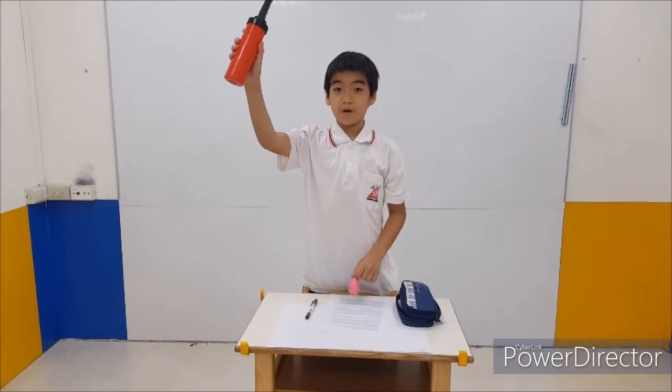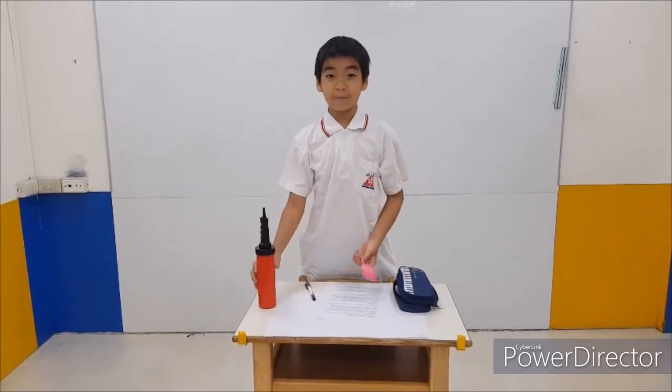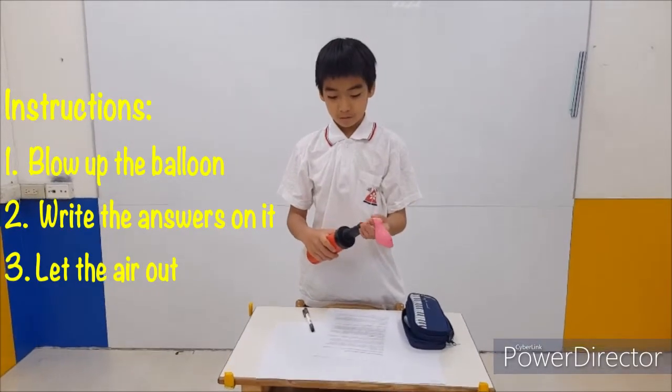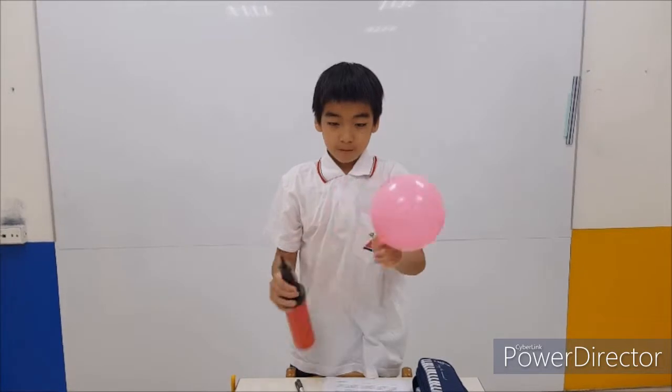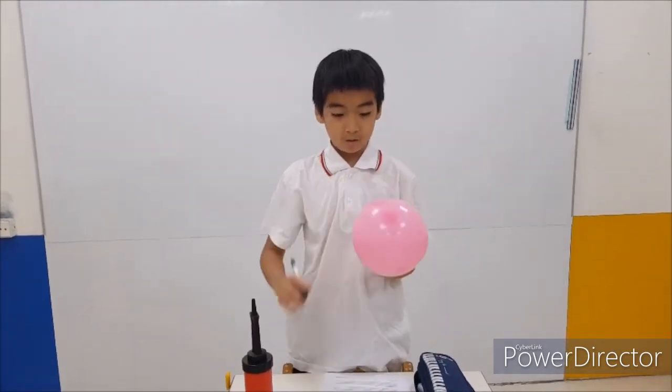Do you have a balloon pump? Do you have a balloon and a marker? If you have, grab it. There's a good way to cheat with them. The day before your test, pop off the balloon and write the answers that you might forget on the balloon. After writing, let the air in the balloon out.